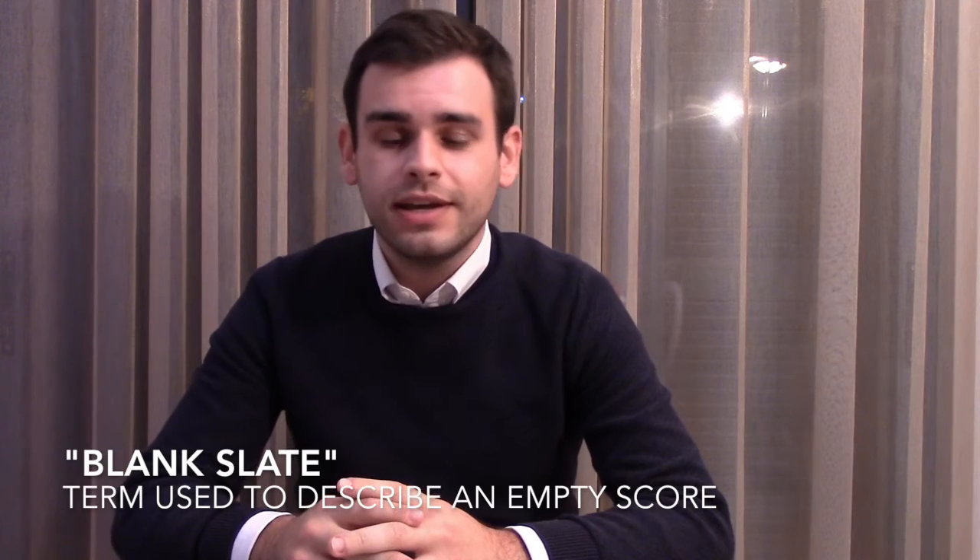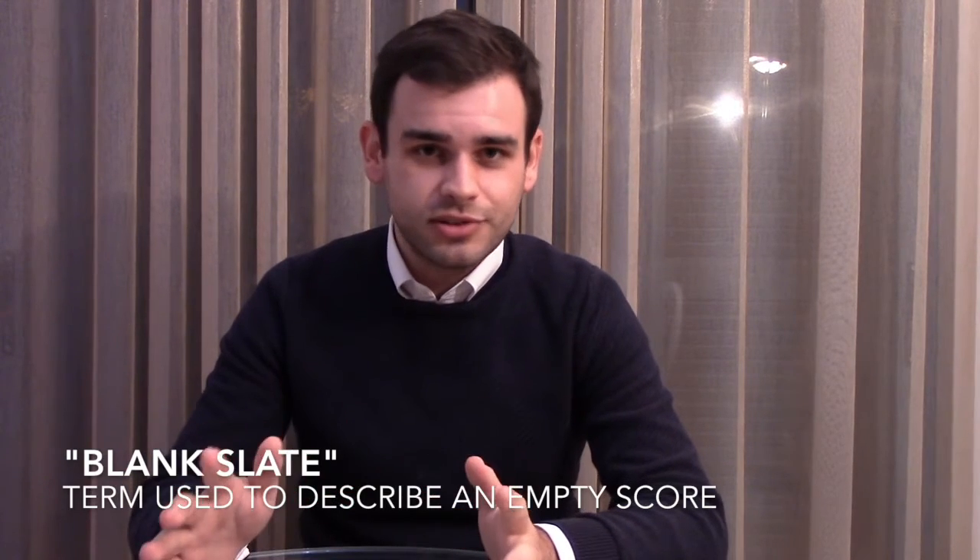But before we get started with really technical advice, I want to get you started. And the best way of getting something started in music is to just start writing something. This is a trick that many composers know to overcome the fear of the blank slate — that moment when you start a screen or a piece of paper and it's just blank, and you don't know where to start. This is common, and all composers go through this. But I'm going to give you a couple of tips on how to get this started.